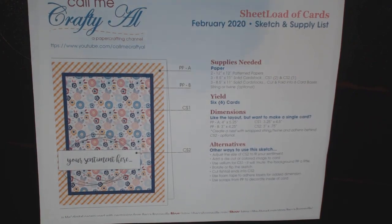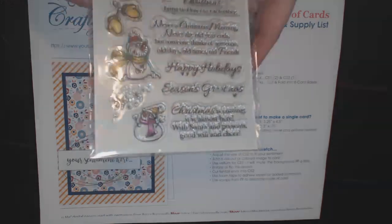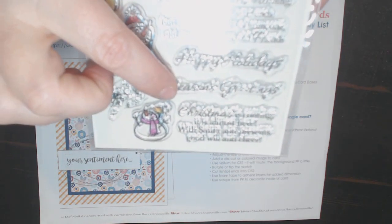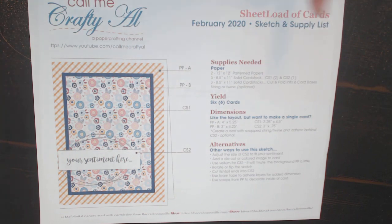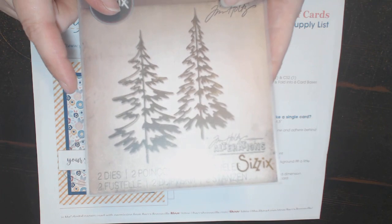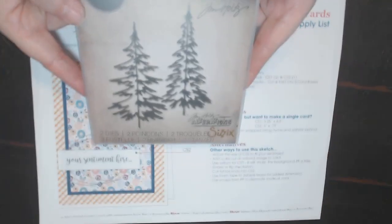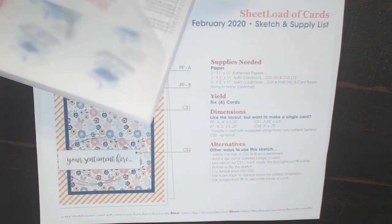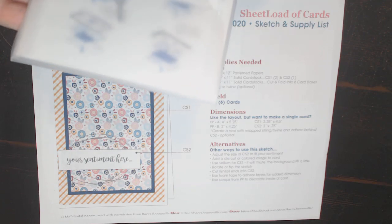I also used this stamp set from Michael's — Recollections. I used the Merry Christmas, Happy Holidays, and Season's Greetings stamps from that set. Then I also dug out a brand new Sizzix die — I don't remember who gave it to me, but it's the little Christmas trees. The die set is called Woodlands.